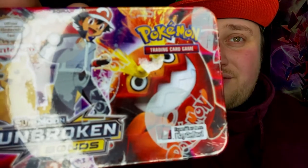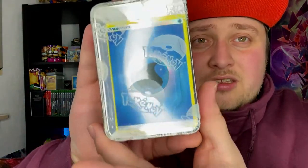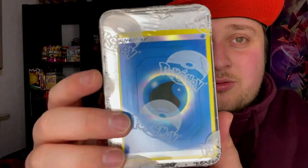The boxes themselves look kind of cool — this one is the Sun and Moon Unbroken Bonds box. But at the back you can already see a fake hollow Water Energy card with awful centering. They're already faking the cards and messing up the centering. I'm going to switch to the other angle and show you the cards — I don't even know what's inside, I just went and got one.